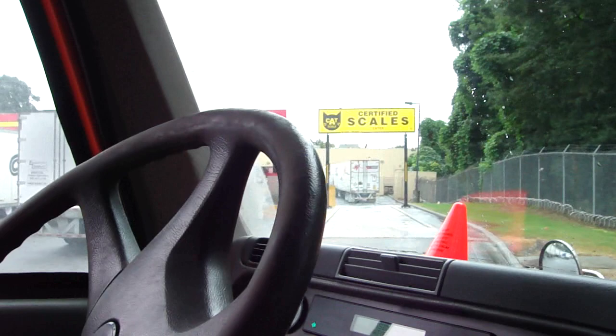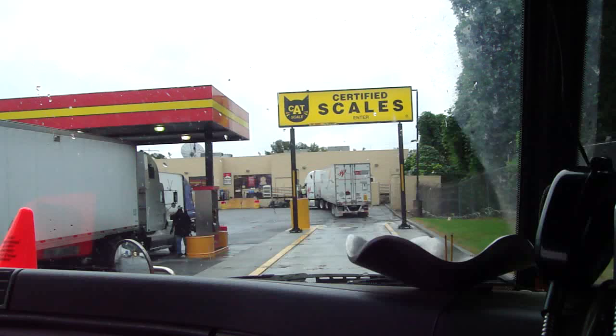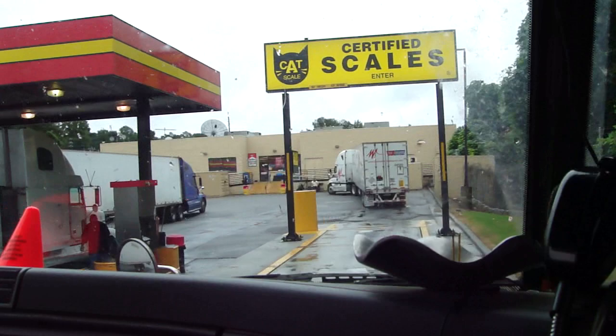This is a tight turn. I'm having to pull on an angle because of that tight turn.